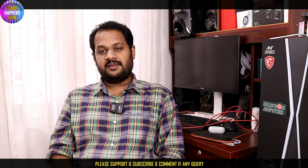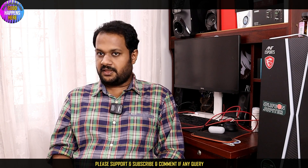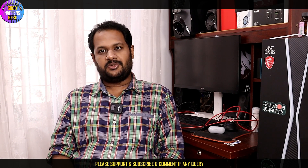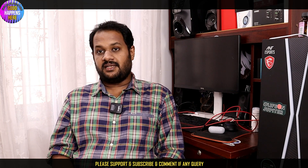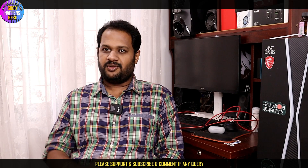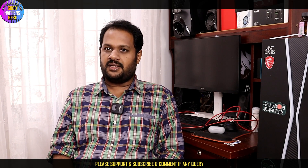This is BSNL. I have a first-time opportunity to share this new plan. If you want to share this video, please share it and subscribe to our channel. You can check the link in the description below.